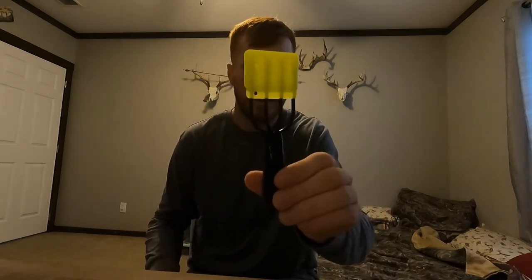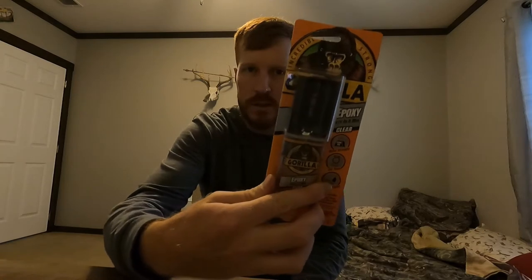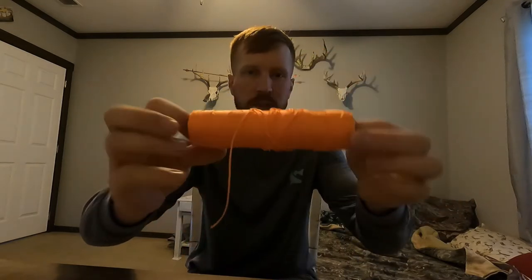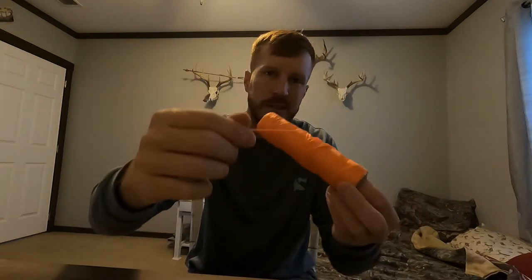All right, we're gonna start off with the flounder gig. There's tons of ways to make them — this is just how I made mine. It works out pretty good, it's pretty strong. Caught a lot of nice flounder with it so far, haven't had a bend or anything like that. Cheap little gig you get from Academy, a little bit of epoxy to make the twine stronger. You're gonna need some kind of twine — this is some really thin stuff, you can use whatever size you want.